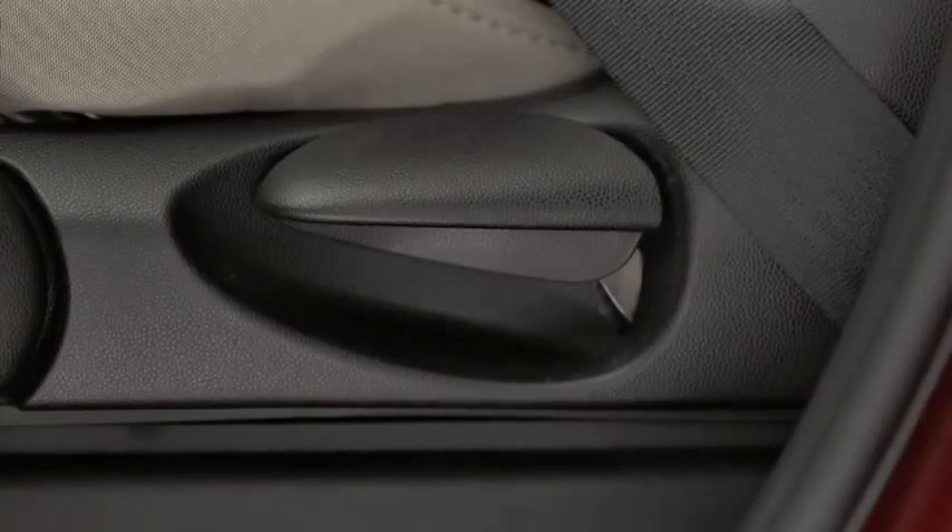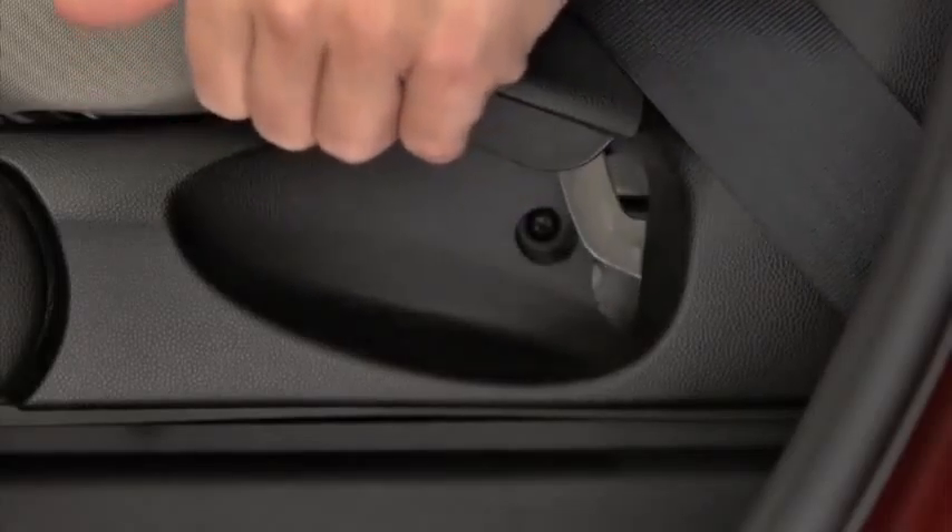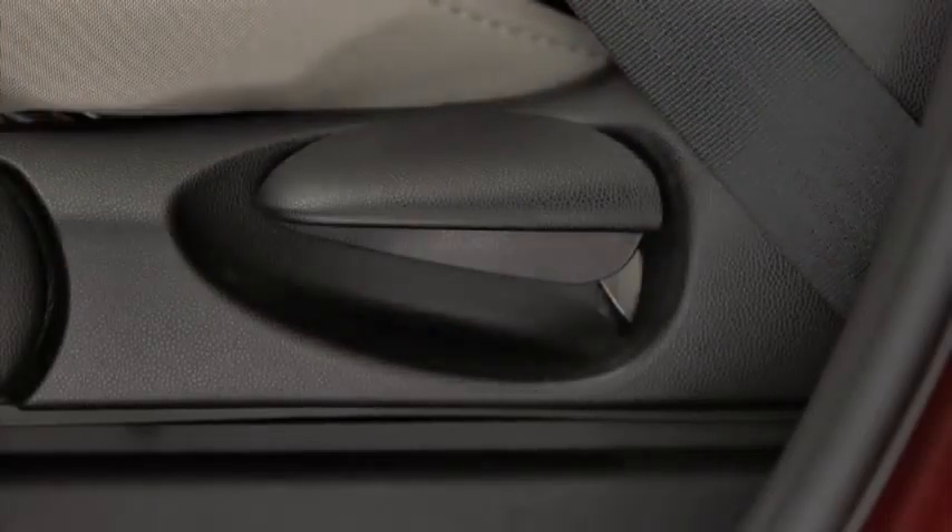To change the seat back angle, lean forward slightly while raising the lever, then lean back to the desired position and release the lever.